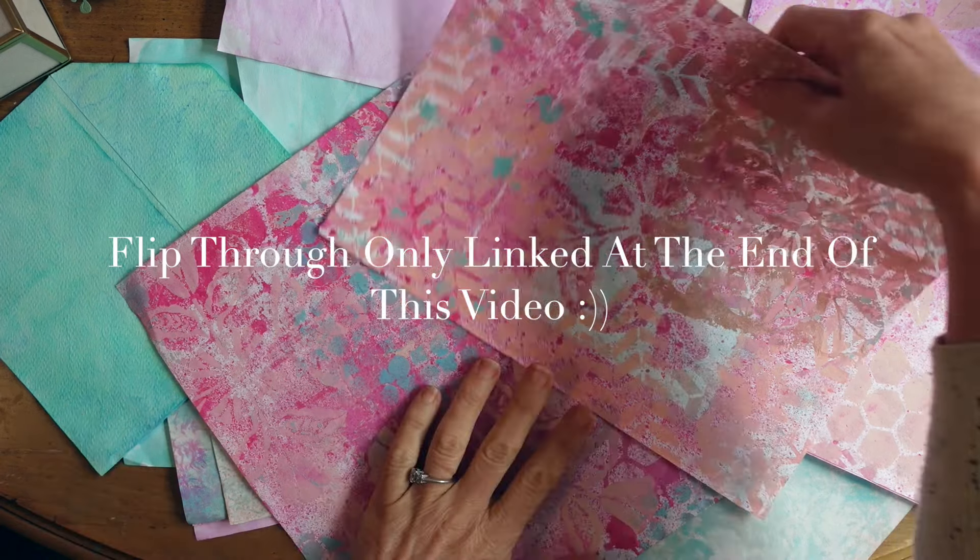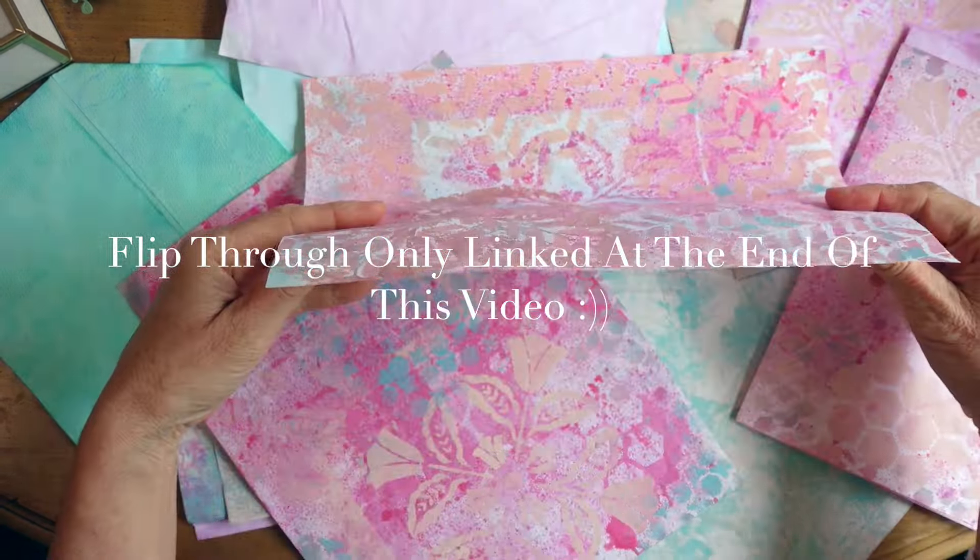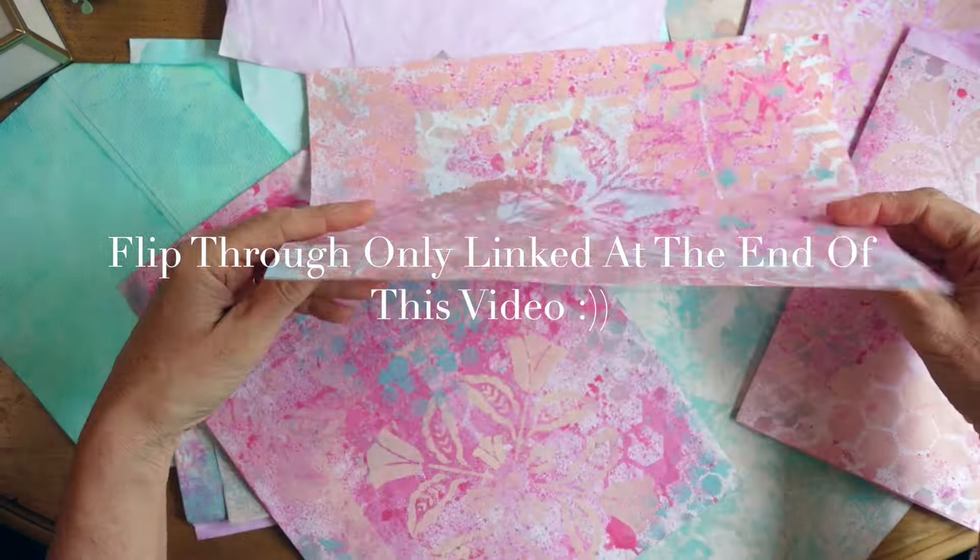Hi, it's Karen from Black Swan Journals, and I'm making a garden journal and thought I'd invite you along.